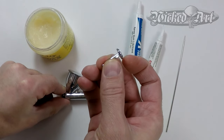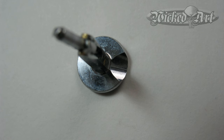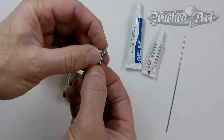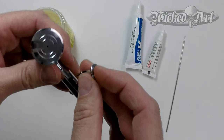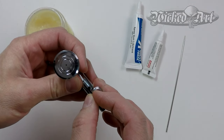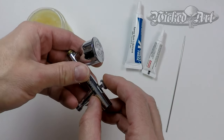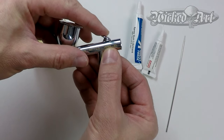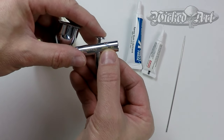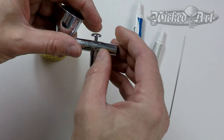To reinsert the trigger, pay attention to the bottom — there's a cutout or relief that goes to the back. Aim for that hole and just drop it down. That relief is there so that when you pull the trigger all the way back, it actually touches the airbrush body without obstruction.